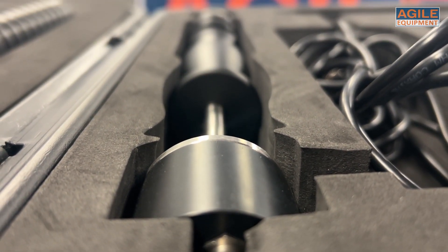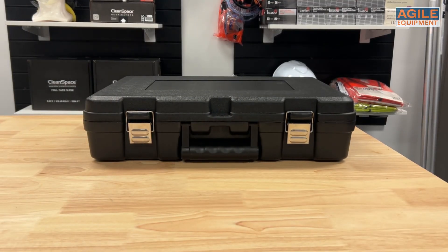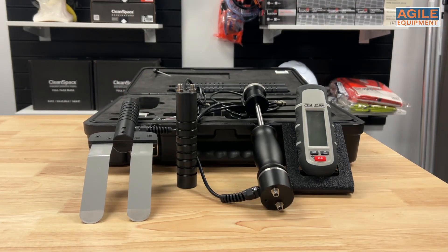This is the new Wood Moisture Meter Kit by CEM, the DT125G. This kit has everything a water damage technician needs to identify high excess moisture points of wood, building materials, carpet and more — all with its included accessories, so let's have a look.